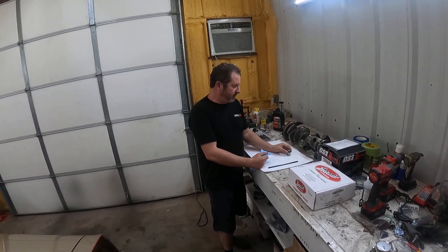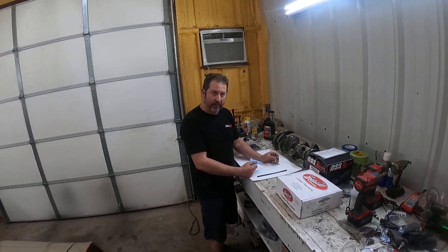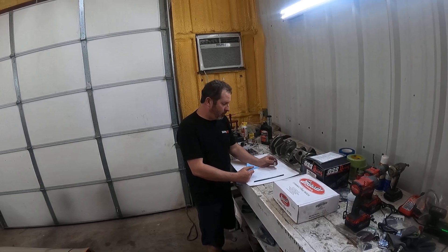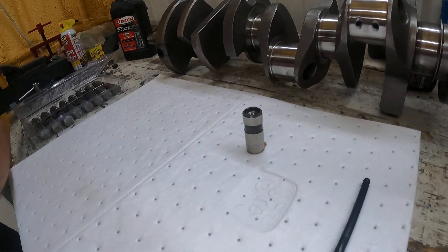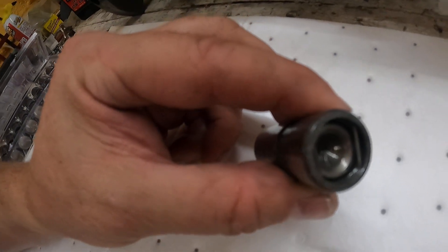We got the lifters out of the second Pontiac engine that we tested that failed — bleeding down. Come a little closer here. Look at this. This is our number one exhaust lifter. I hope you can see this. It's collapsed already.